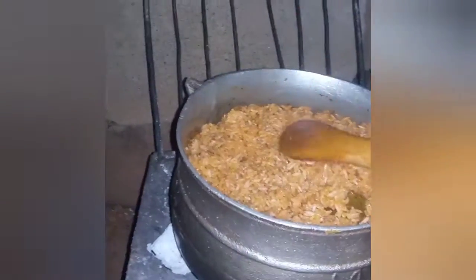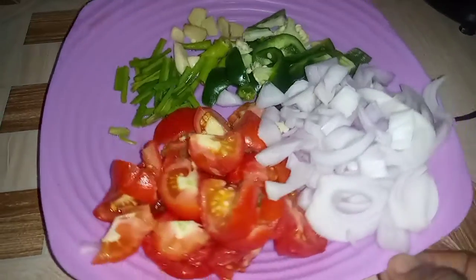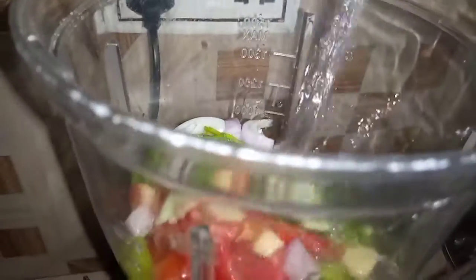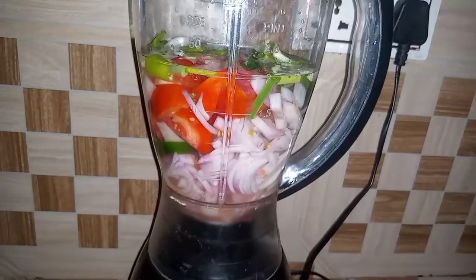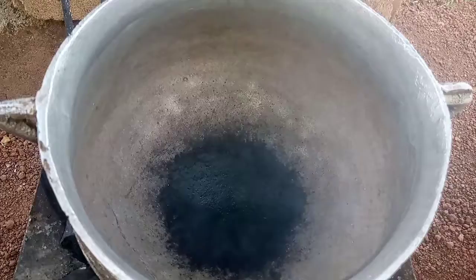I'll start by blending my ingredients, which are spring onions, garlic, ginger, green bell pepper, onions, and tomatoes. I'll add enough water to blend it, and I'll show you why I'm doing this later in the video.